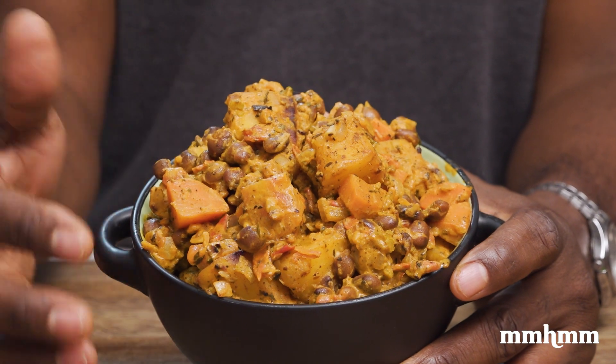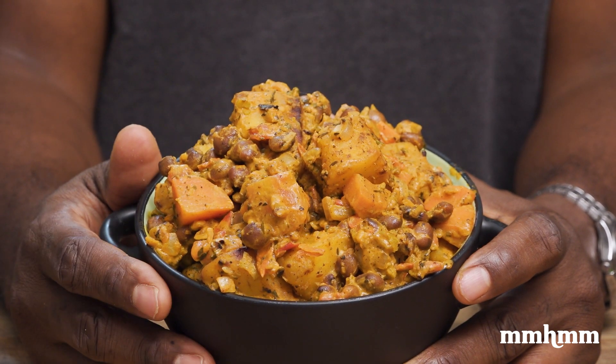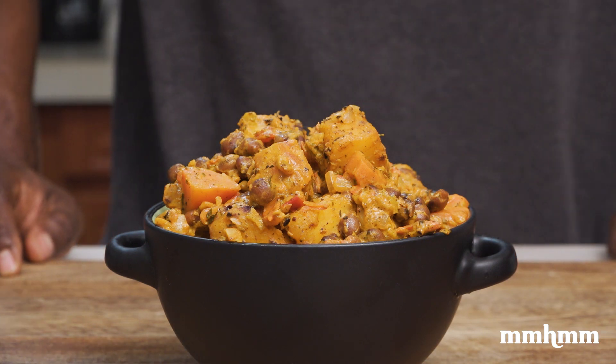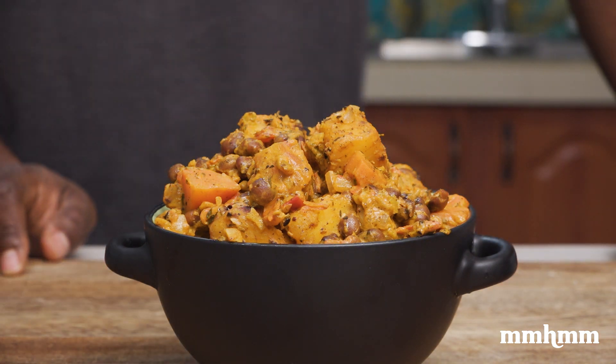It's a little something different to do with breadfruit, so if you have a tree in the yard or you bought some at the side of the road or in the market, you could give this recipe a try. If you like this recipe, please give the video a thumbs up and a share, and if you're new to the channel, please take a moment to like and subscribe. The link to the full recipe is in the video description. Thanks for watching and I'll see you in the next one.